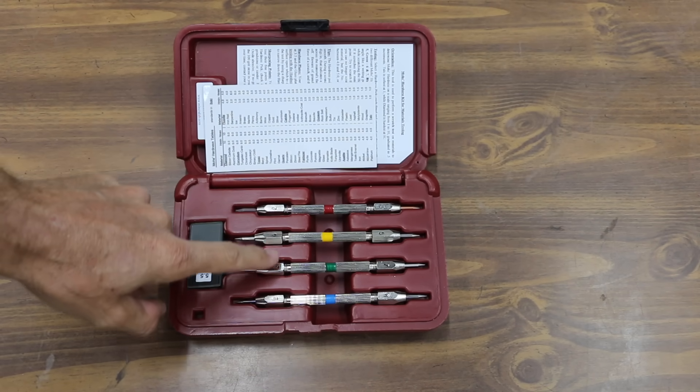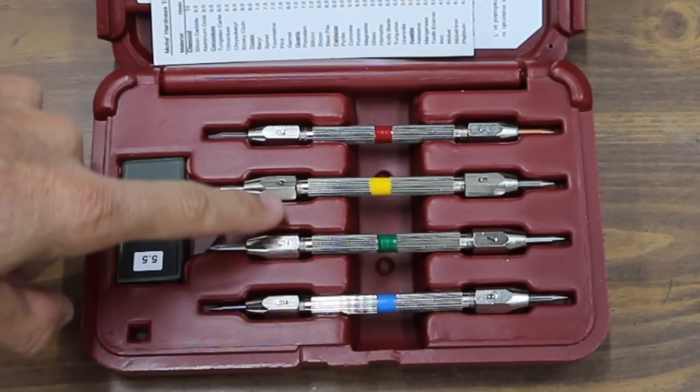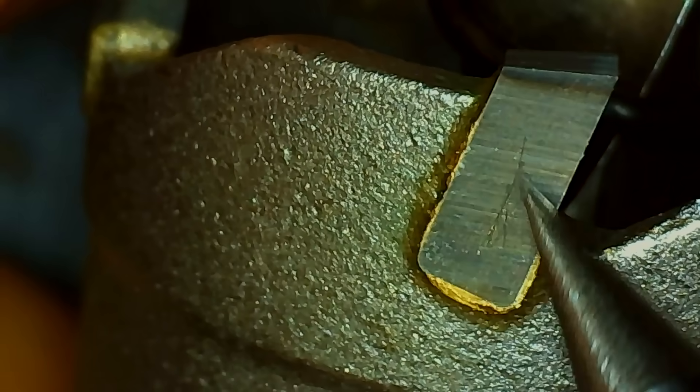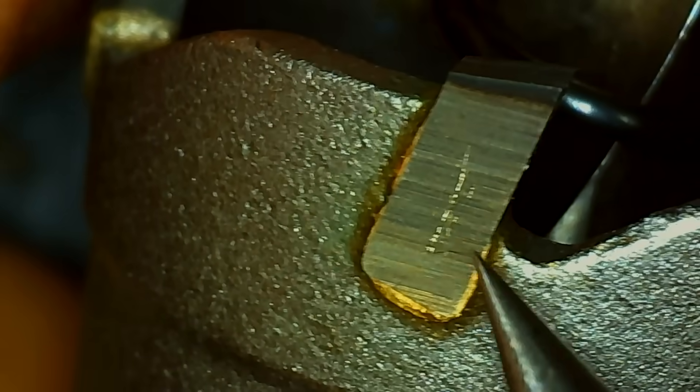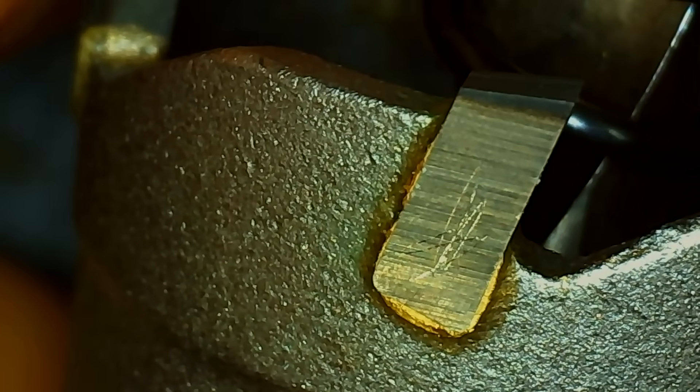I use the Mohs hardness kit to determine the quality of each hole saw construction. It includes 8 different picks of various hardness — the higher the number on the pick, the more capable it is of scratching an object. I was able to scratch the carbide of the NGE with a number 8 pick. A high-quality carbide should not be scratched with a number 8 or a number 9 pick.